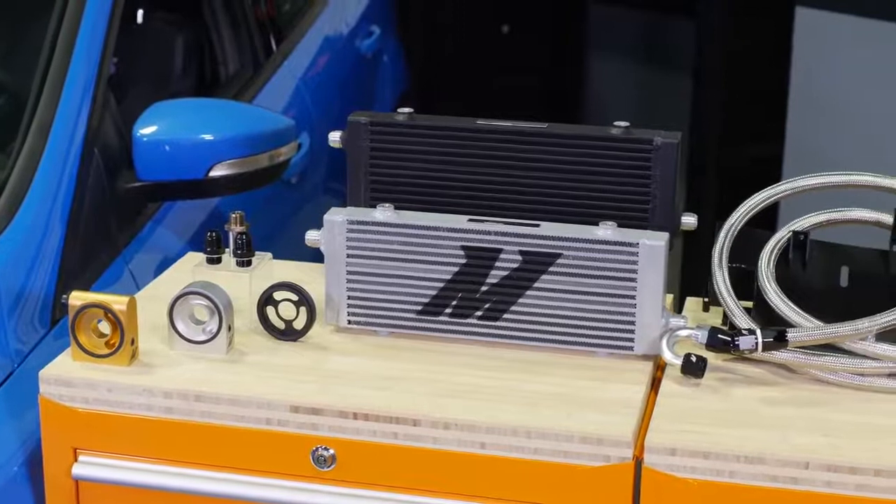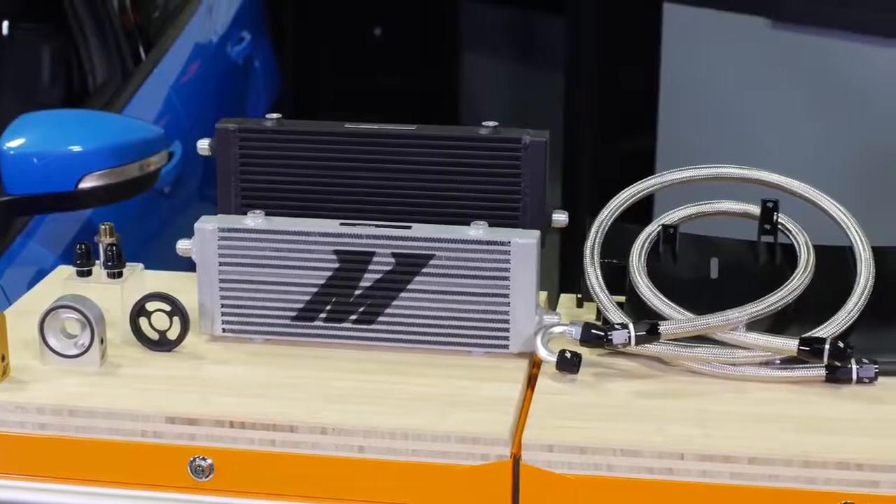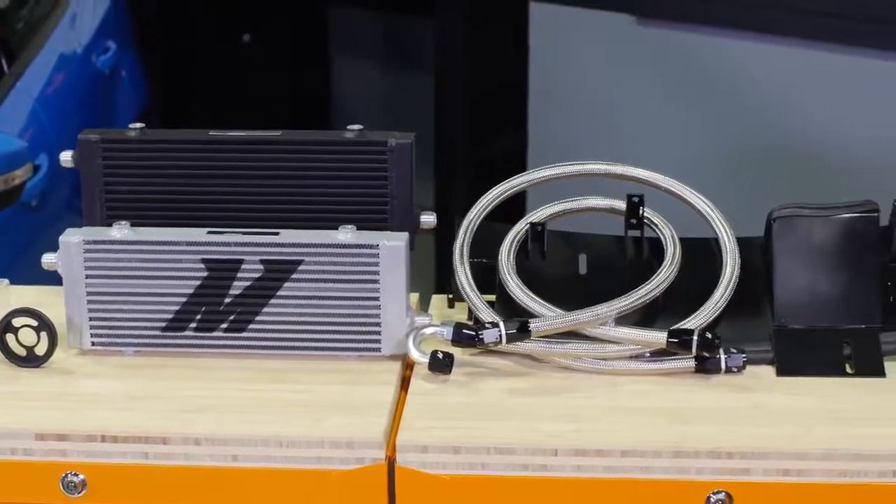Having already tackled the overheating issues of the Fiesta and Focus ST, our engineers had no problem developing an RS oil cooler with the ability to drop temps by up to 35 degrees when compared to stock.